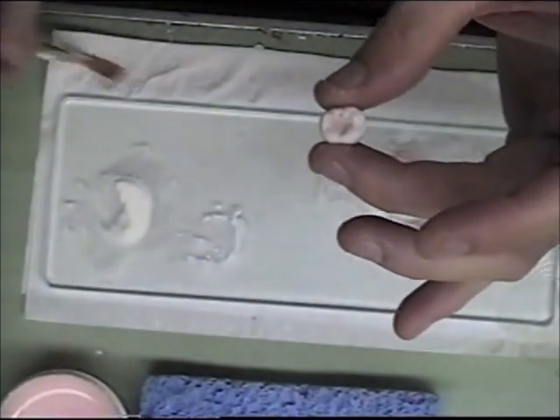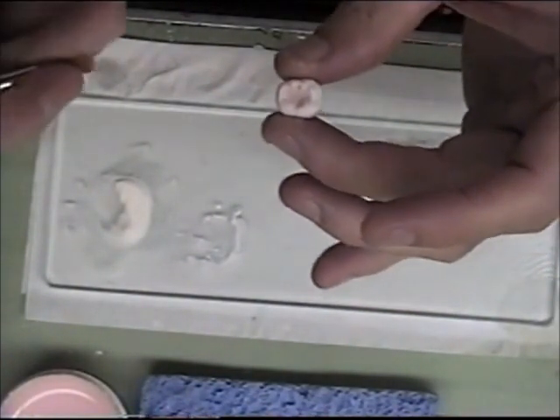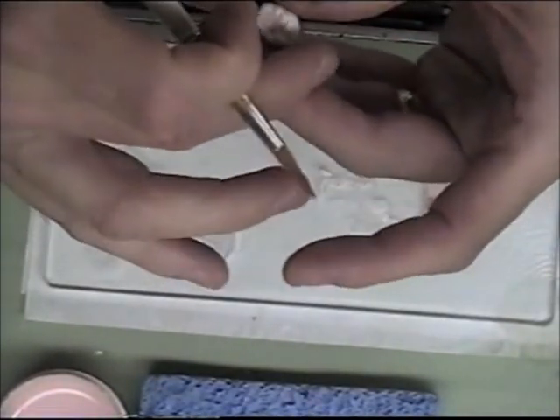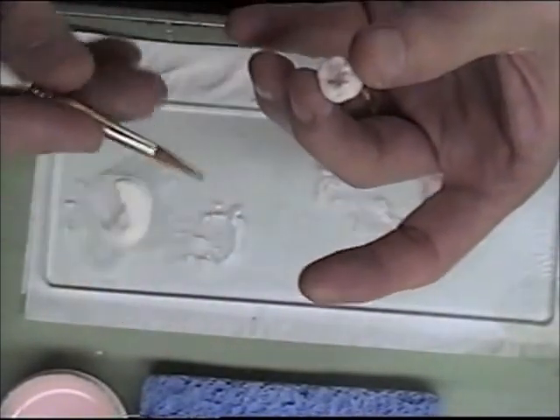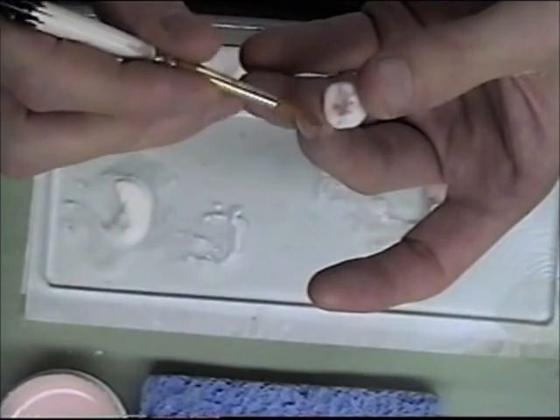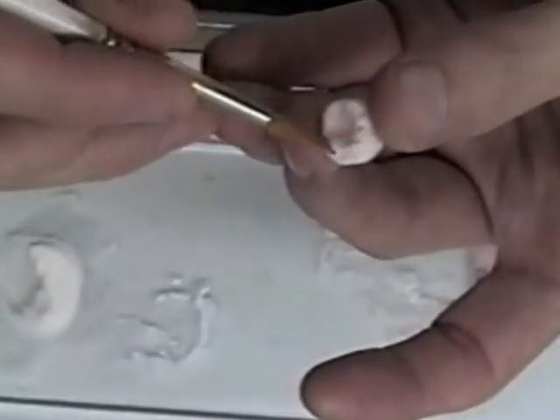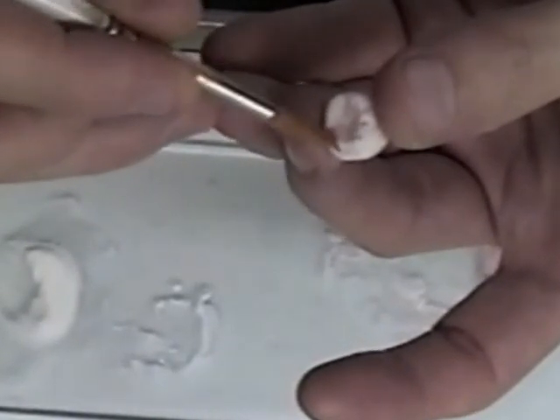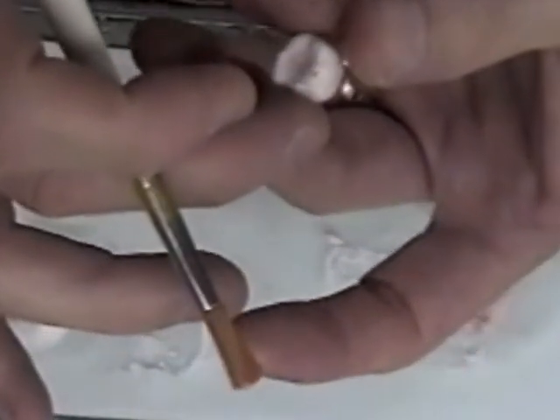I can define my cusps here a little bit and separate the cusps.